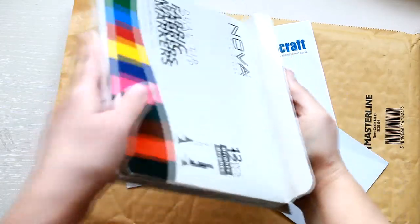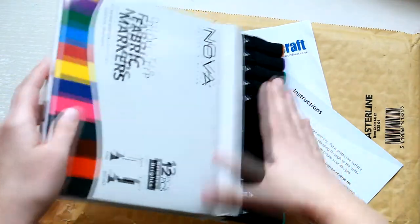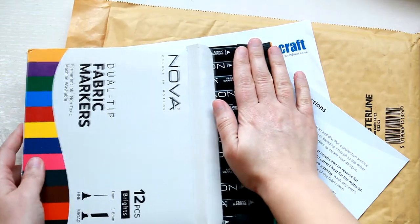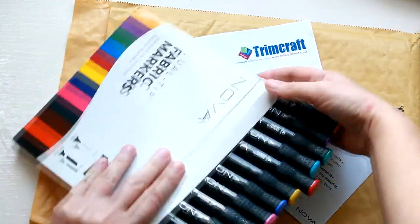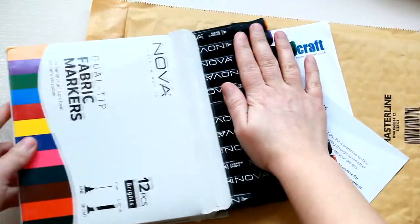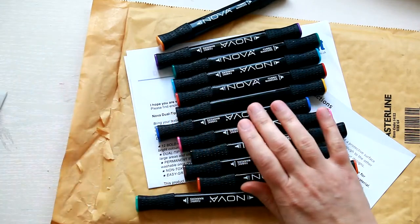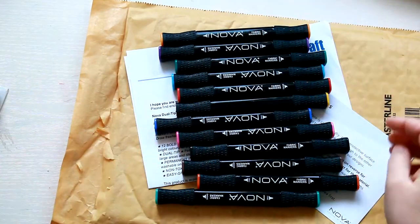So let's see how these look like. All the markers are numbered and the colors are really bright. You'll see that in a future tutorial that I'm gonna upload, in which I'm going to use all these colors so you can see them better.